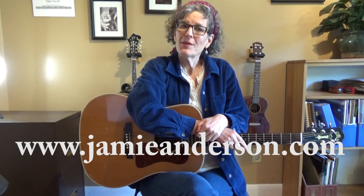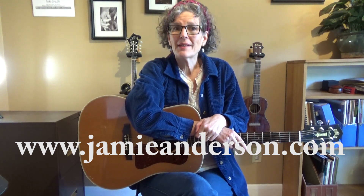So there you go — there are several ways to hold on to your pick. Please hit that red subscribe button in the corner, and while you're at it hit like. If there is a lesson you'd like me to teach and you don't see it already at my channel, please put a suggestion in the comments below. Please go to jamieanderson.com if you're interested in Skype lessons — there's an email form you can fill out. I'm a singer-songwriter and I've got lots of albums. Thanks a lot, everybody.